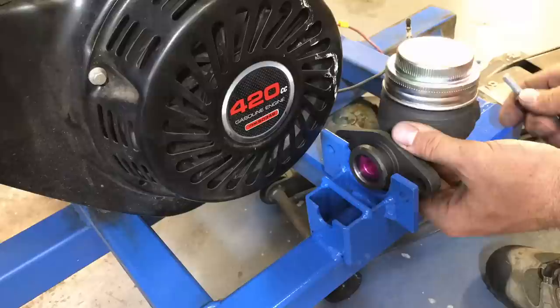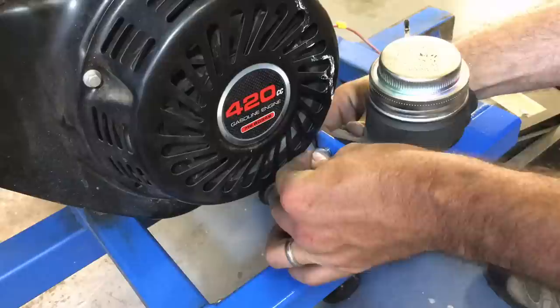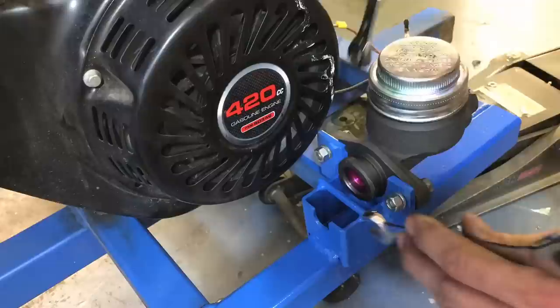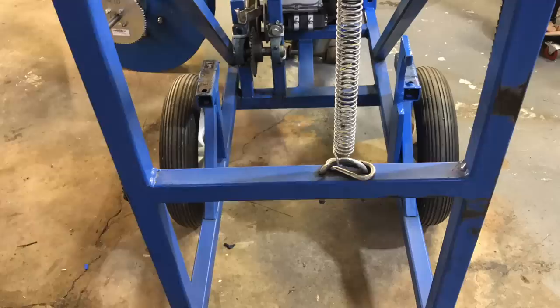A big part of the previous machine's failure was the braking system. I had a janky go-kart brake on there — it just barely slowed the spool and then eventually quit working. What I've got here is like a 1960-something Ford master brake cylinder — this is a car brake. I fabricated a little bracket to mount it on, and you'll see how it all works later in the video. Cheap purchase from Amazon.